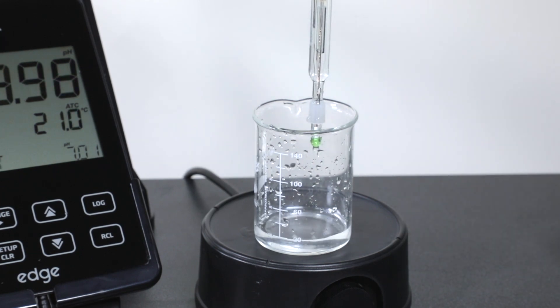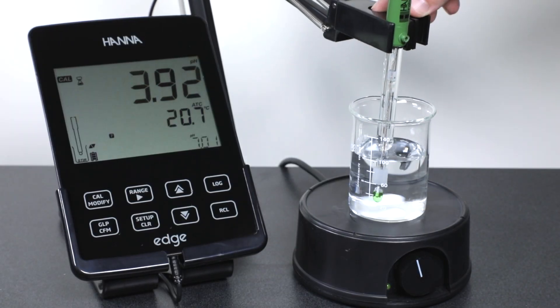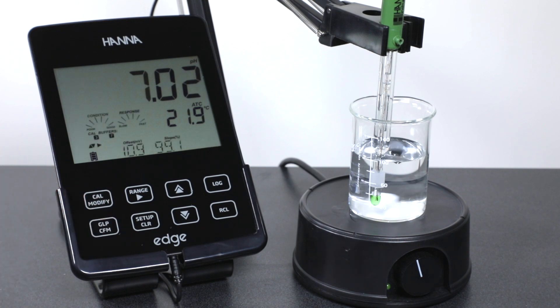Once rinsed, place your pH 7.01 beaker onto the magnetic stirrer and turn the stirrer on. Place the electrode into the 7.01 buffer and wait for a stable reading. Once stable, press confirm. To complete your 2-point calibration, press the Cal button and your calibration will be saved.